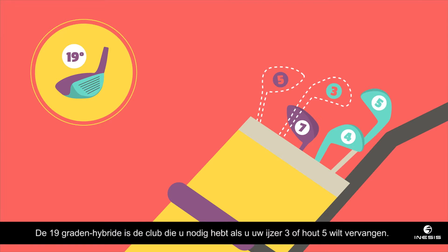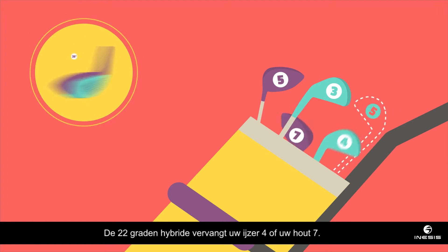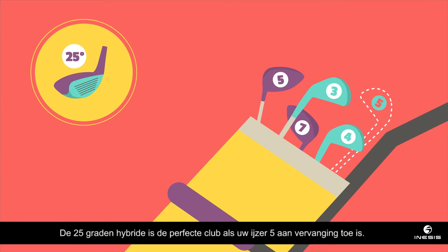A hybrid with a loft of 19 degrees is the club you need if you're looking to replace a 3-iron or a 5-wood. A hybrid with a loft of 22 degrees will replace your 4-iron or 7-wood. A hybrid with a loft of 25 degrees is the ideal substitute for your 5-iron.